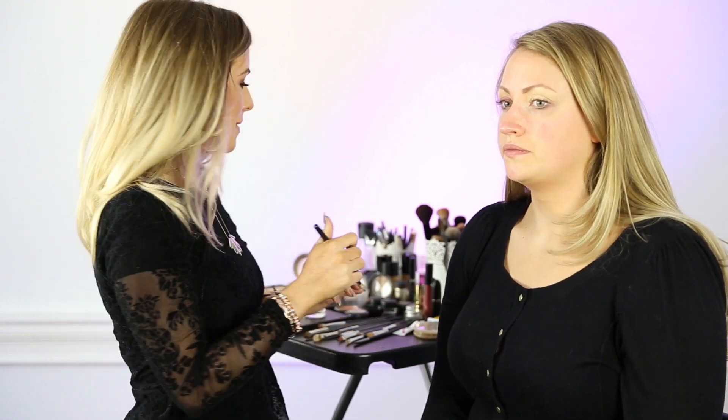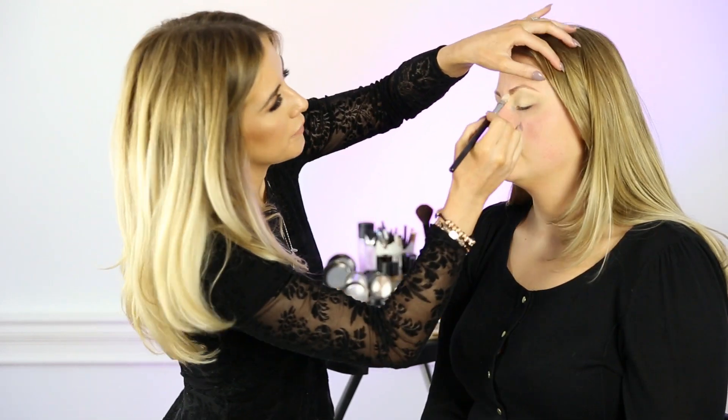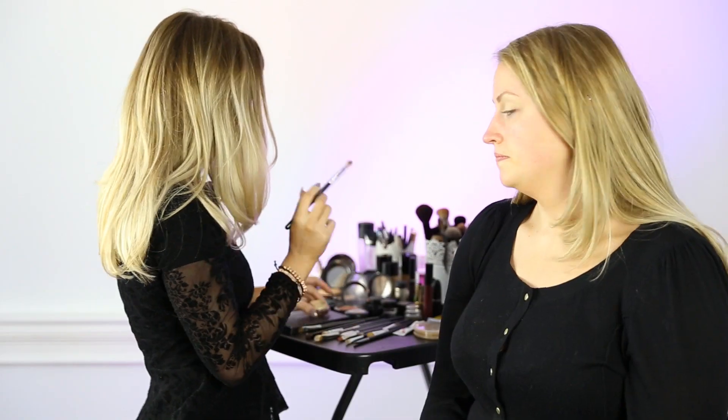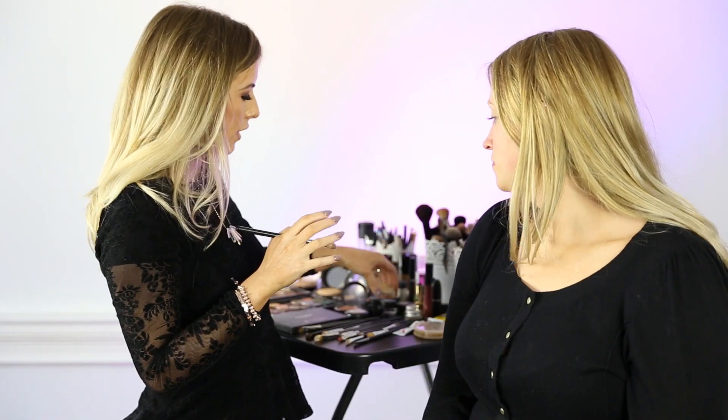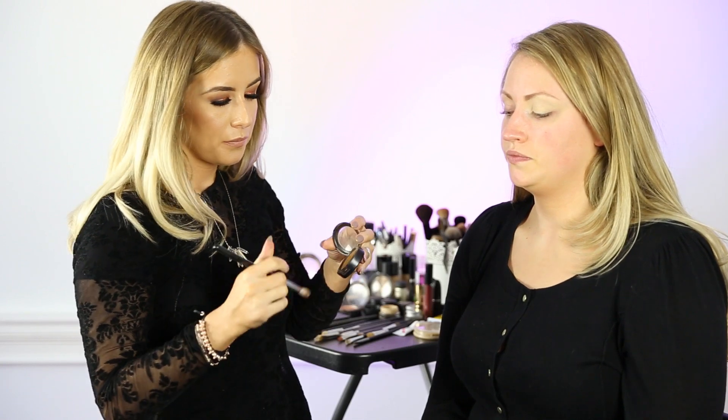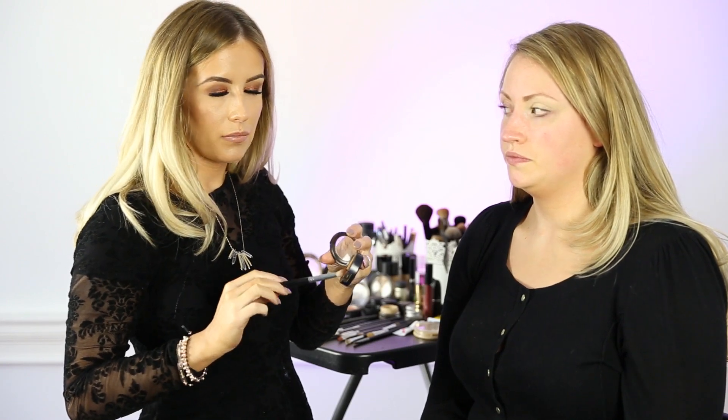We'll now set that with a powder called Blank Type. With a large fluffy blending brush, what we're going to use is a Prolonged Wear colour just in the crease, which is great for the transition colour. This shade is called Uninterrupted.